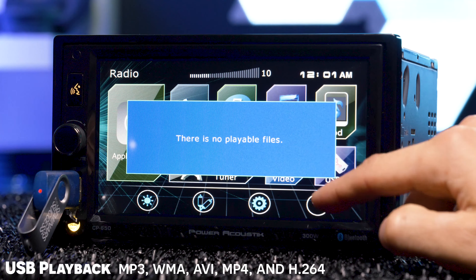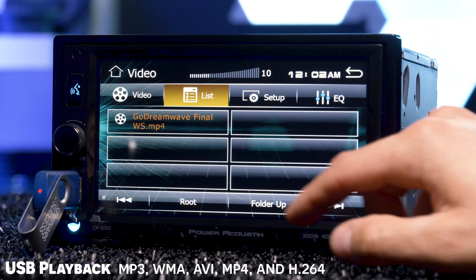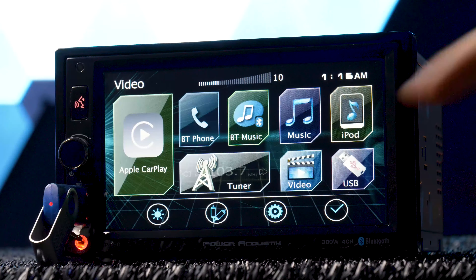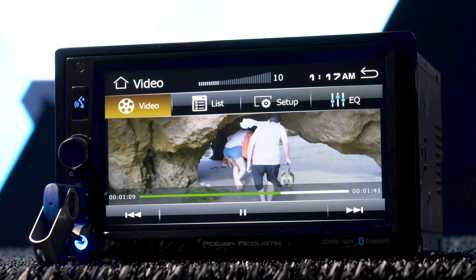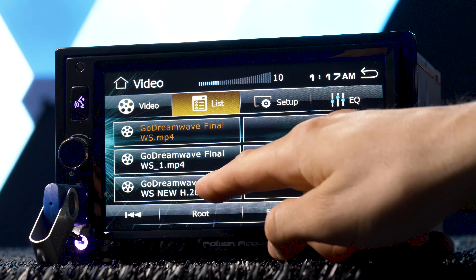Fourth, I had trouble playing my stored video files with a USB thumb drive. The stereo plays back MP4, AVI, and H.264 files; however, the files would only play back when I converted them below 720p, and optimum playback worked when I reduced the resolution to 800x600 pixels with a low bitrate around 3–5 megabits per second.